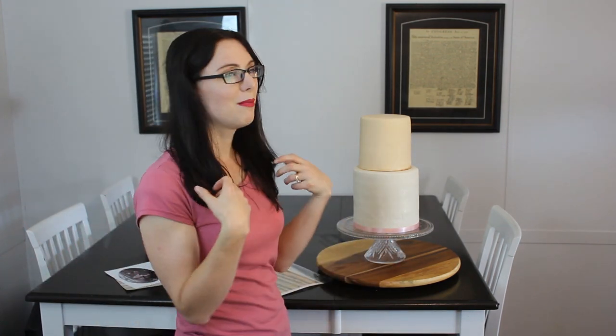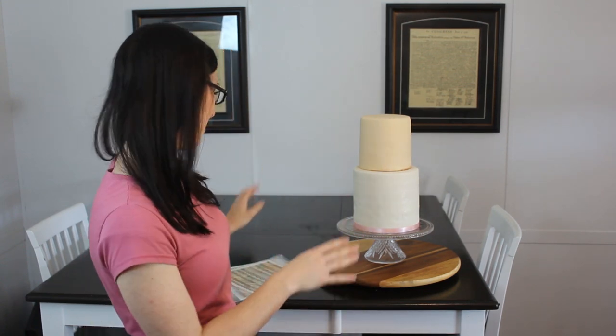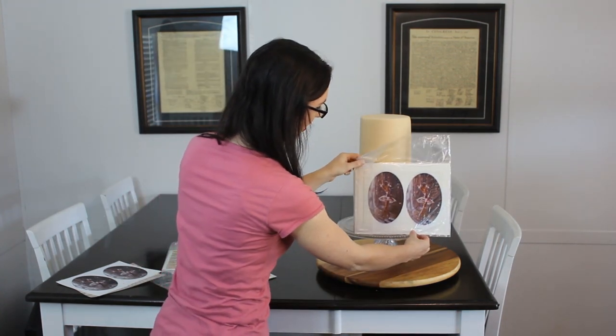What you need is a little bit of a moist surface. You don't want to spray it down with water and make the colors bleed, but you do need it to be just moist enough to be sticky. That usually isn't a problem with buttercream, but fondant obviously dries nice and dry. So I am going to get a little bit of water and just get it just a little bit damp and sticky. Our top tier is going to be the sheet music that I'm going to wrap all the way around the cake, and the bottom is going to be the ballerina.